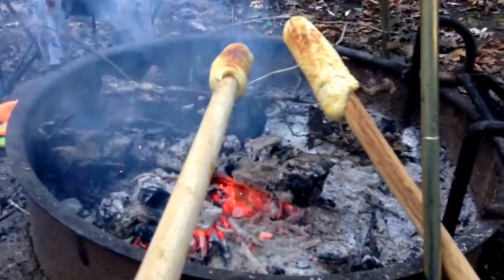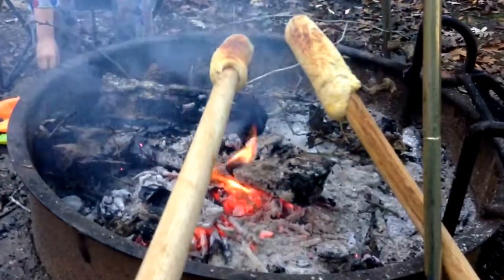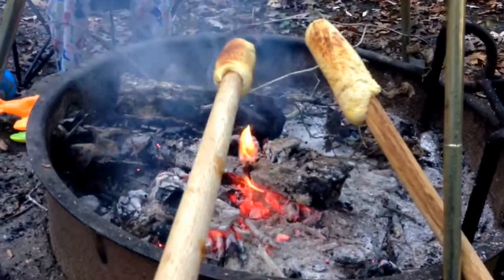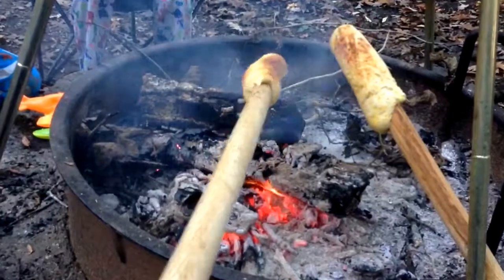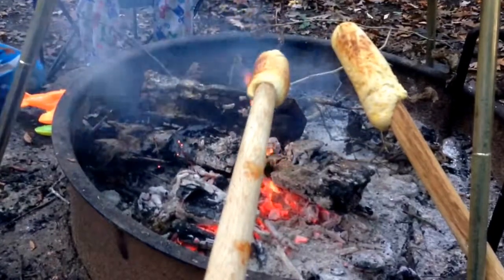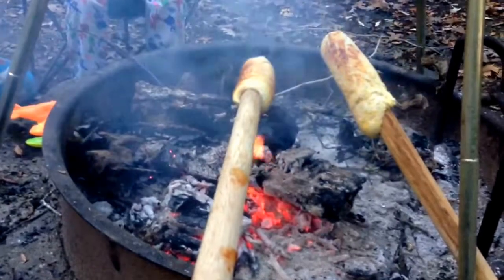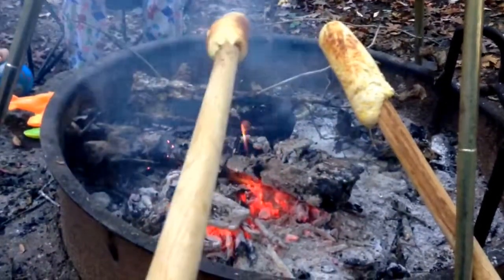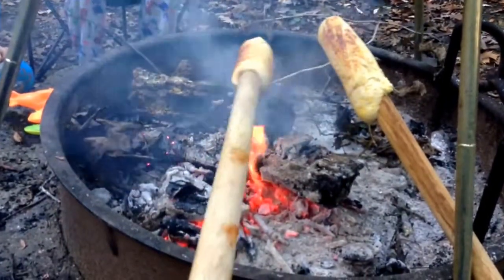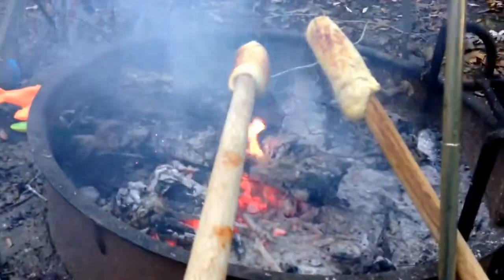Daddy Adventures here, camping day two up in Blowing Rock, North Carolina, and we are making biscuits on a stick. Basically we take two biscuit dough pieces and slide them onto a stick, then slowly cook it over the fire. It'll slide right off, and we stick butter and jelly down on the inside — and there you have a biscuit on a stick.